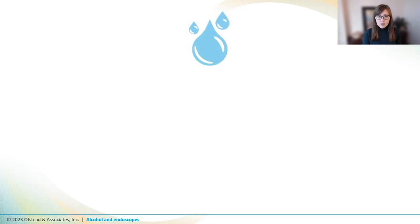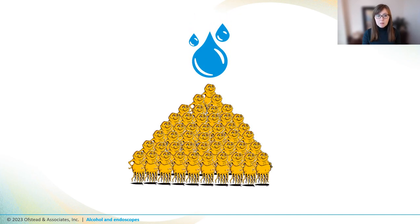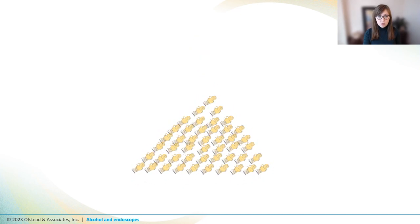A recent study out of UCLA actually just showed this. They found that a waterborne pathogen called Pseudomonas replicated rapidly inside wet scopes, and the number of bacterial colonies actually increased by more than a million per hour when wet scopes were stored in standard storage cabinets. On the other hand, drying out the germs had the opposite effect — when the scopes were stored in a special drying cabinet, the number of germs actually decreased.